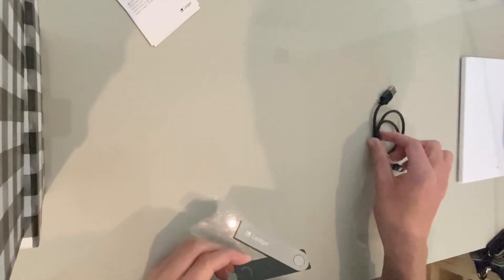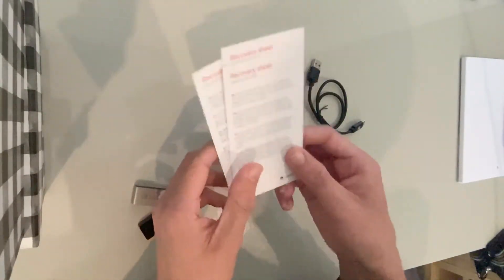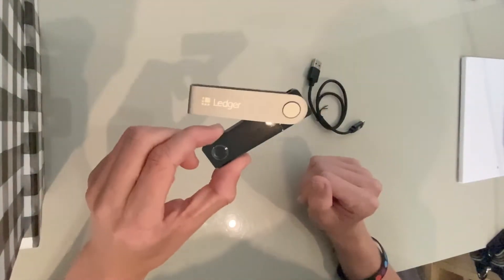Basically everything you get is the actual device, the cable, the keychain, some documentation, and paper for your recovery sheets and recovery phrases. So all we need for the actual setup is the cable, the actual device, and your recovery sheets to write down your passphrase. Let's get started and set this Ledger Nano X up.